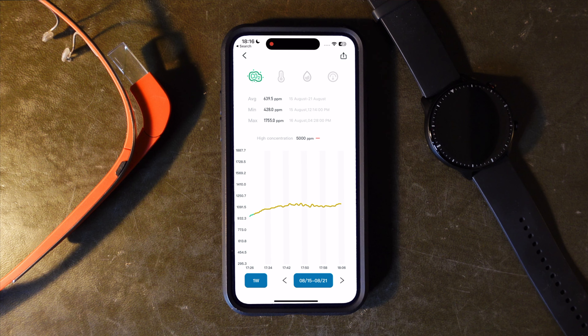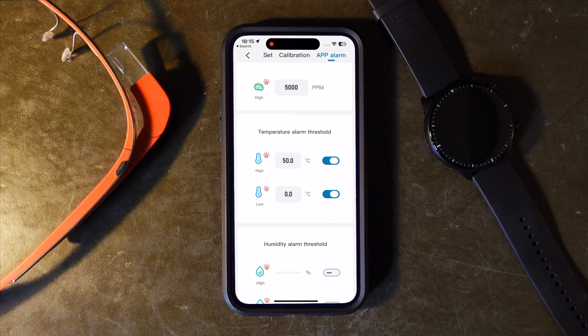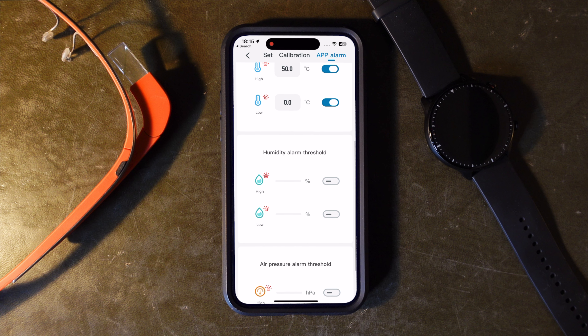The other aspects of the app are really simplistic, with both current and historic data presented in a really easy-to-read and colourful format, along with the ability to set parameters for when alarms go off, when certain measurements meet your set criteria, such as exceeding a high temperature. Now, normally, at this point, I'd be talking about how you can use this particular function to trigger automations.